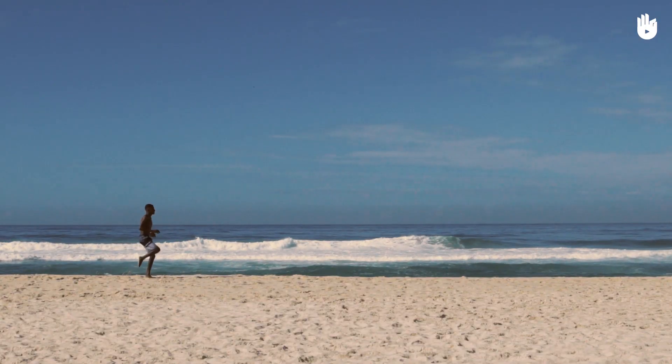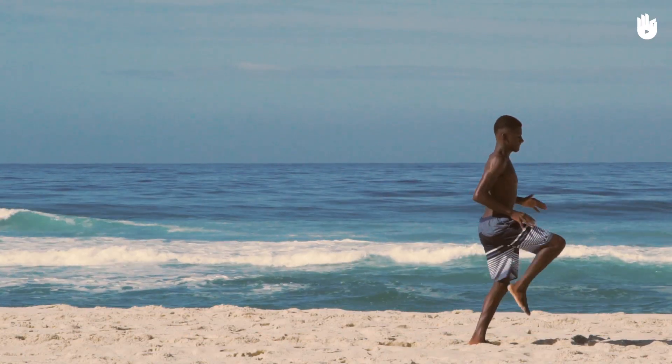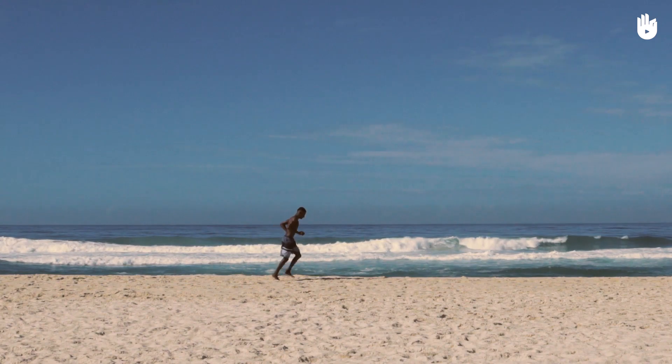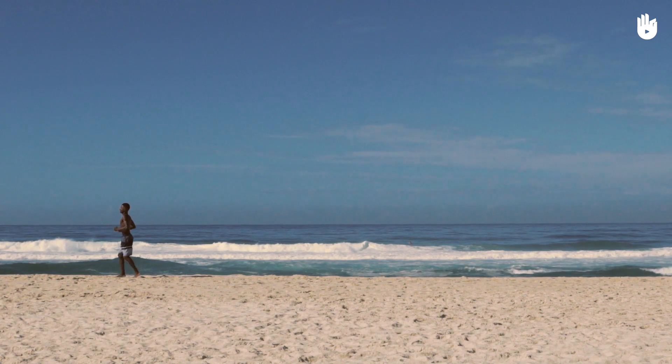Levez ensuite 10 fois les genoux, puis faites 10 flexions de la cheville de chaque côté. Vous pouvez également courir à reculons sur une petite distance.